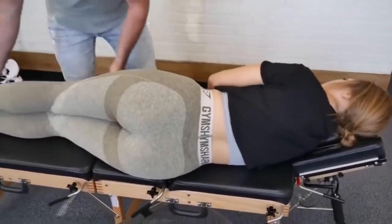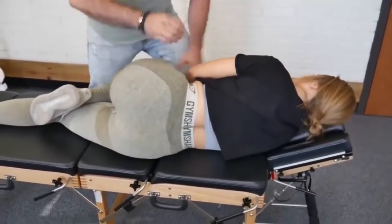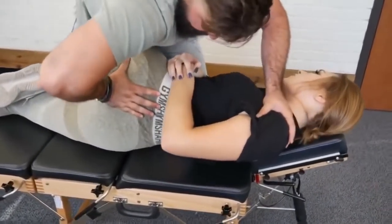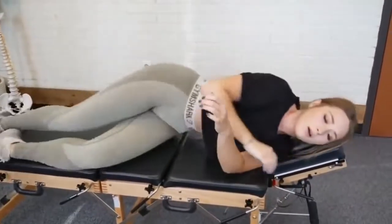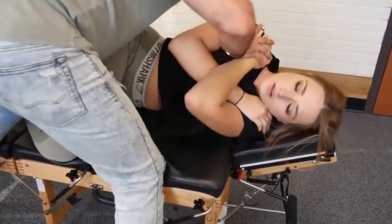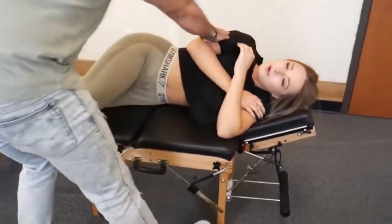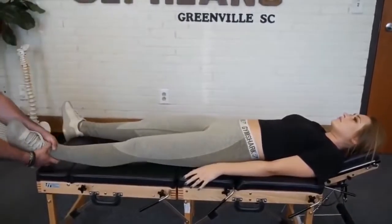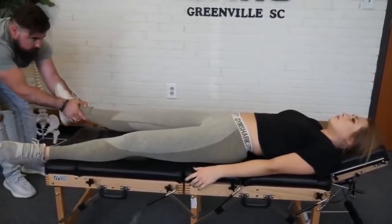Okay, so we're gonna have you bend the top knee — bring that leg up like that. Good. Scoot a little bit towards me. Perfect, just like that. Good, and then we're gonna flip to the other side. Good, perfect. Hat on your back. Thanks. Okay, we're gonna do a leg pull here.